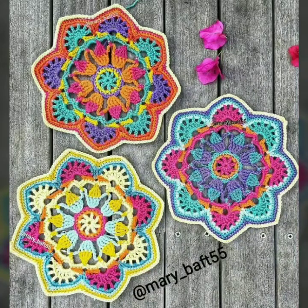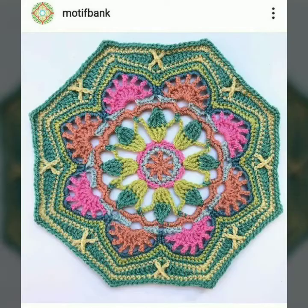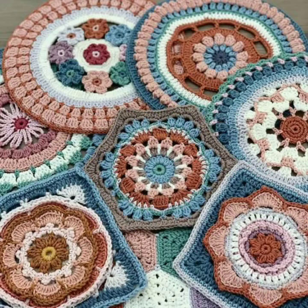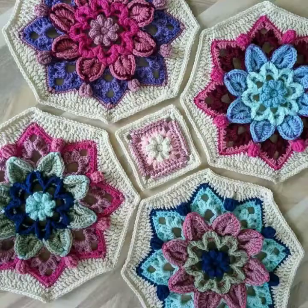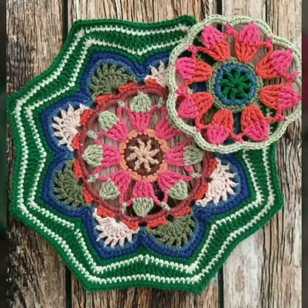Assalamu alaikum, how are you all? I hope my lovely friends will be fine and good. God bless you, always be happy in your life, always keep smiling. Dear friends, first of all, welcome to my channel. Today I am sharing with you some beautiful, gorgeous, and trendy snowflake patterns. These articles are still stunning, so beautiful and glamorous. Dear friends, I'm very thankful to you for subscribing to my channel.